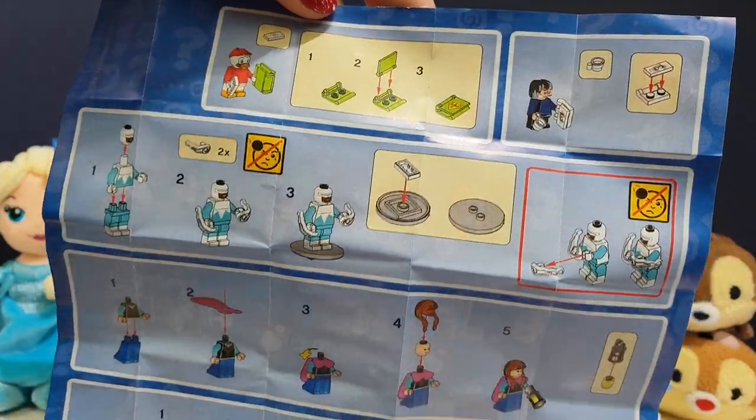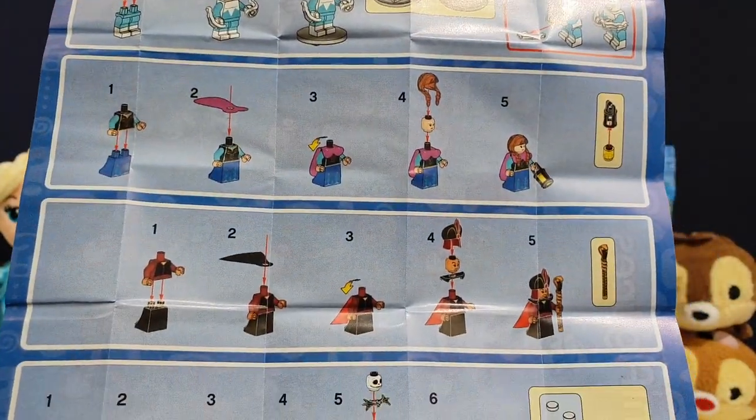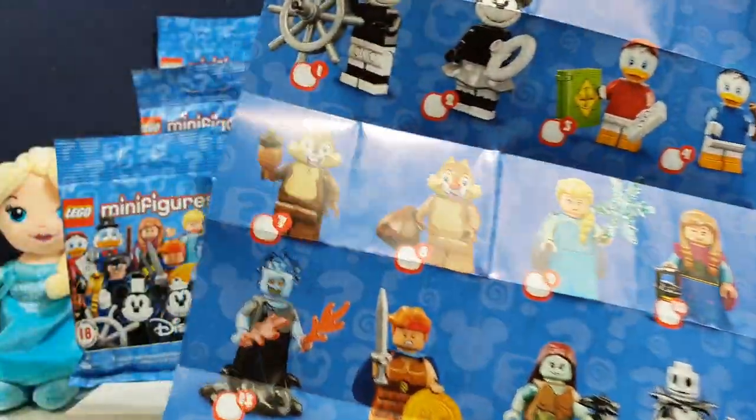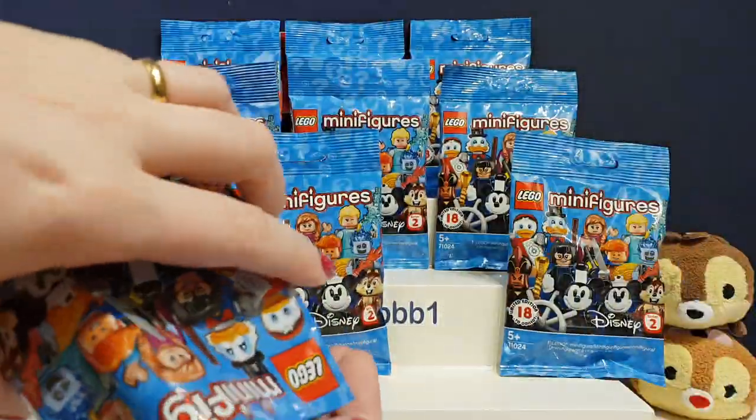We've got some instructions on the back for how to put a few of the bits together. Some of them might be a little bit more complicated than others, but I'm sure we'll figure it out. We've done loads of Lego on this channel. Right, let's have a look and see who we've got.